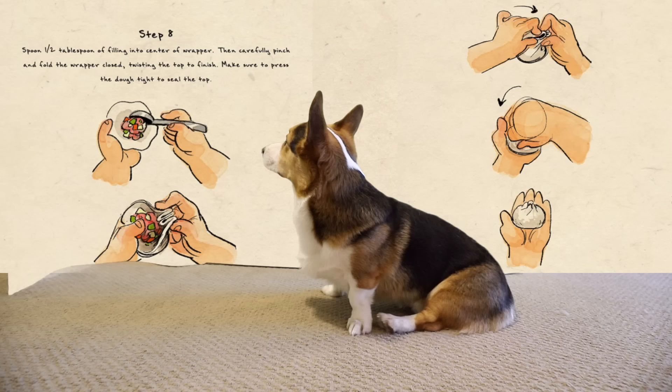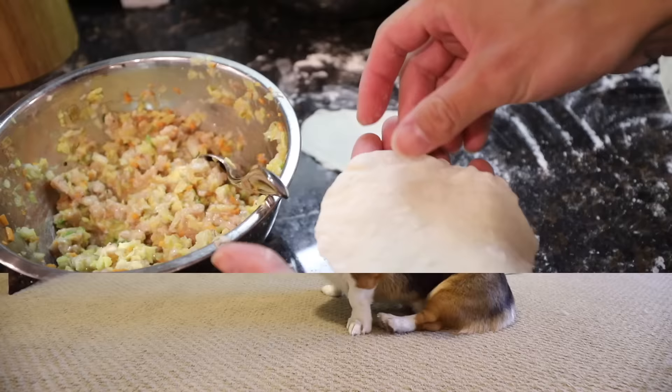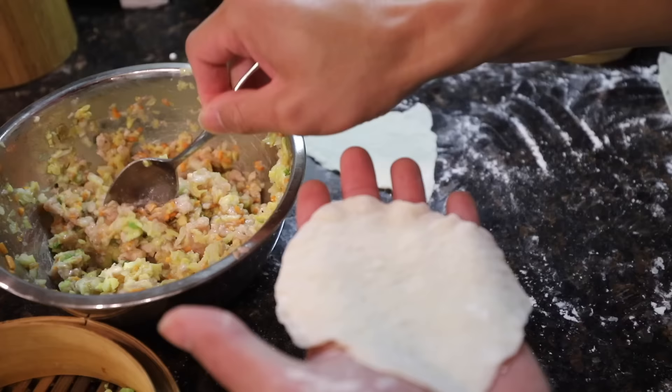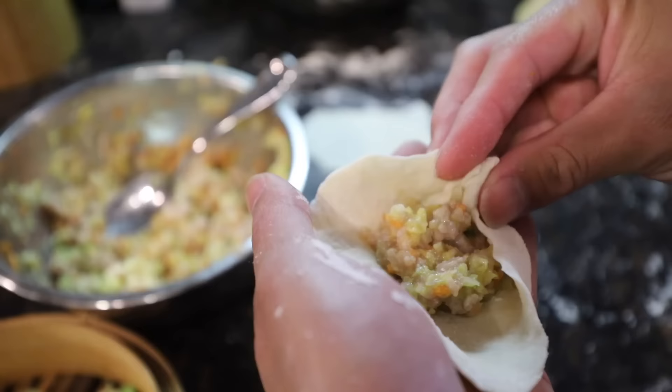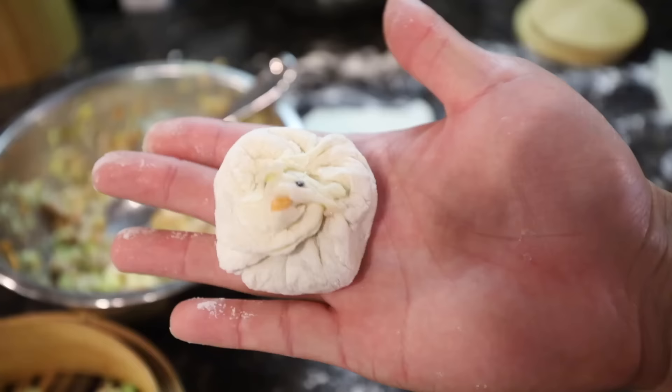Step eight: spoon half a teaspoon of filling into the center of the wrapper, then carefully pinch and fold the wrapper closed, twisting the top to finish. That does not look easy. I think it would be easier if I don't use that much filling. Just try to only pinch the edge of it. I'm running out of space to pinch — like that!